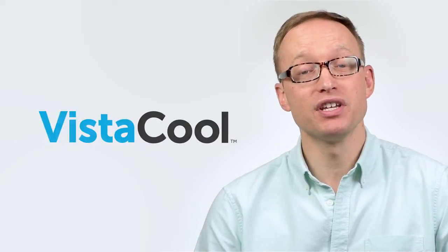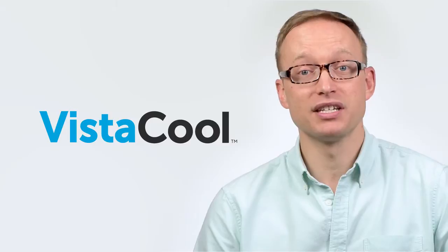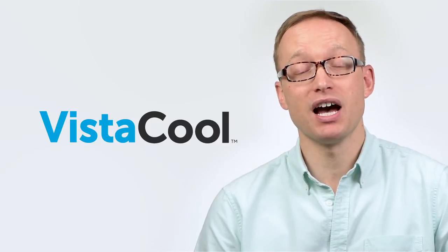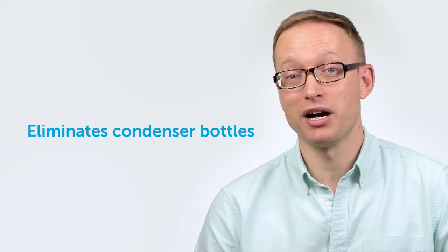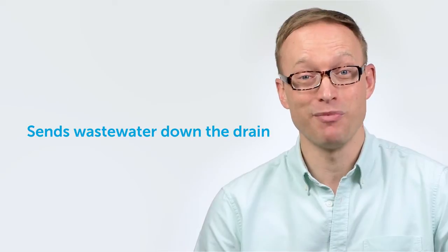Hi, my name is Matt from Vista Research Group, and I'm going to walk you through the installation process for the VistaCool Direct-to-Drain Thermal Reduction System. VistaCool is designed to reduce the high temperature of the condensation discharged from autoclaves, eliminating the need for condenser bottles and tanks, and enabling sterilizer wastewater to be sent directly down the drain automatically.